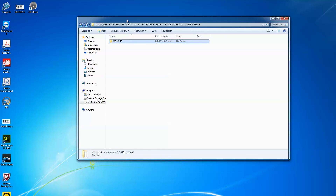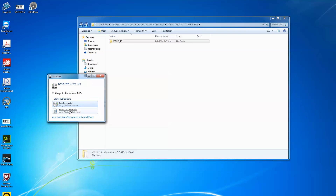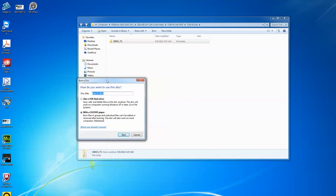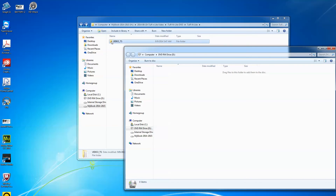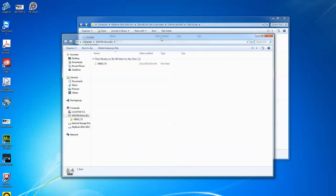I've loaded a blank DVD into my DVD burner and I'm waiting to see what comes up. Here we go — I used to think you needed fancy authoring software for burning, but no, the Windows built-in burning works just fine. I choose 'Burn files to disc,' select the bottom option — Burn files and groups into individual files that can't be edited, like a master disc. I call it 'TuffNLite' and click Next, then drag the VIDEO_TS folder into the burn window.